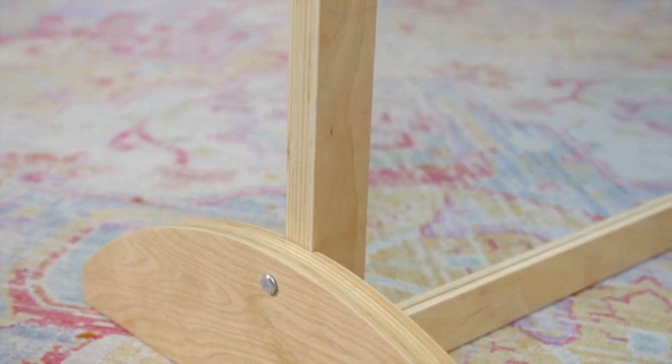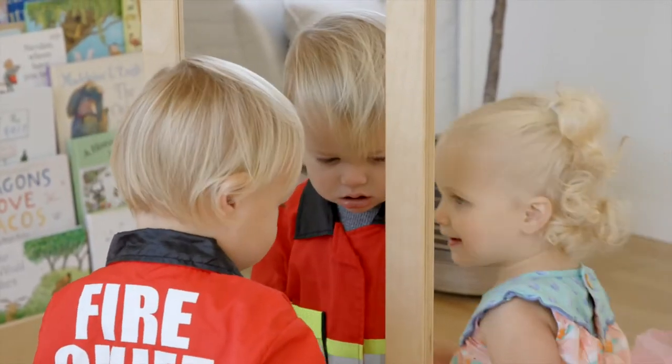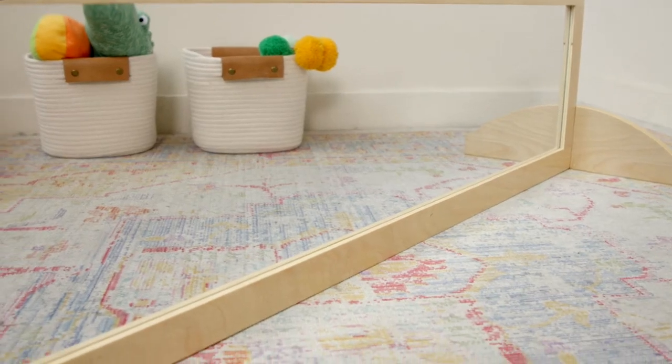The frame is made from durable birch plywood with a double-sided safety mirror so multiple children can play at once. The versatile piece features rounded corners for safety and is easy to clean and disinfect.